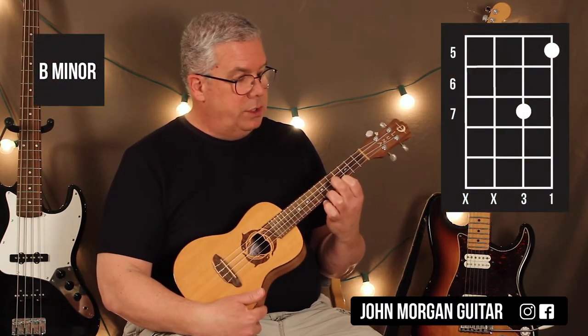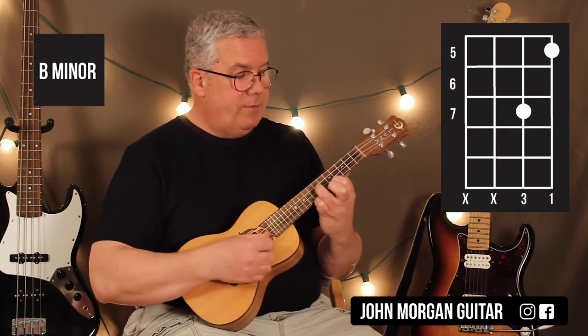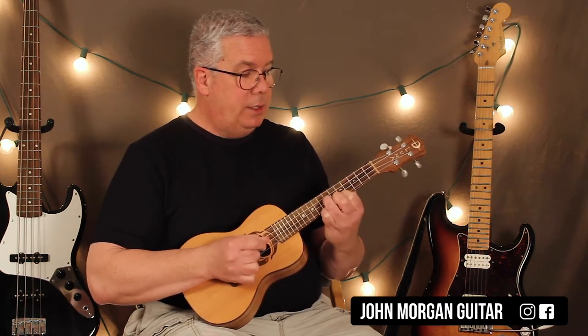Now we're going to go to the only shape that's different in the song. We're going to go to the first string, fifth fret, and then the second string, seventh fret. We're going to call that a B minor. So you've got D twice, A, B minor.